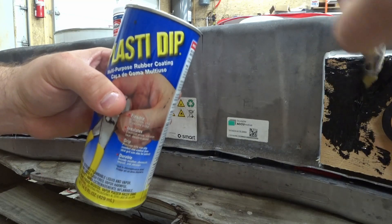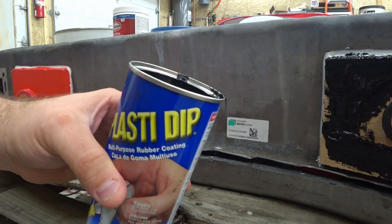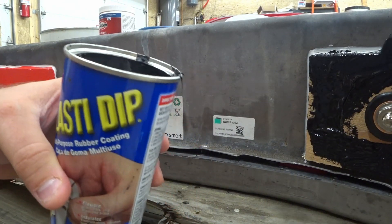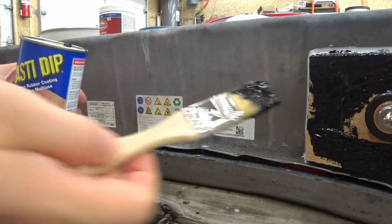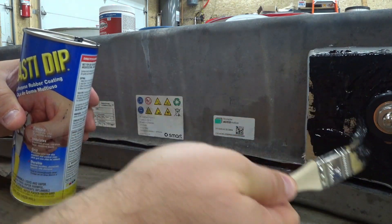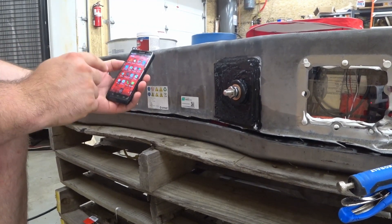I was actually excited about these terminals because they have their own nylon bushings — I was just going to put them directly into the shell. But the problem when I tried that was that on the backside they wound up hitting the BMS units, so I had to create a spacer, block the original hole, and wound up using the plywood.